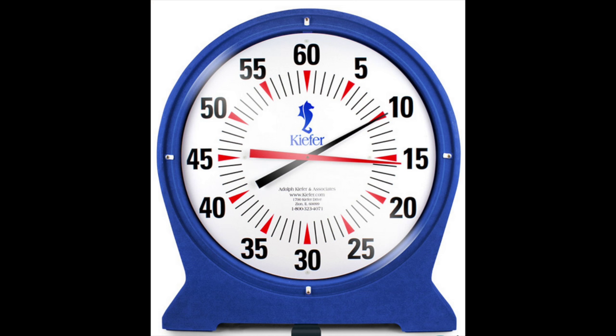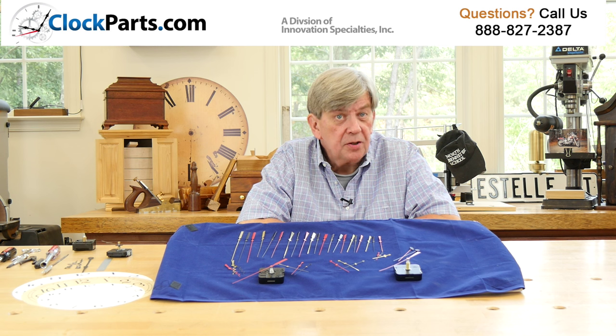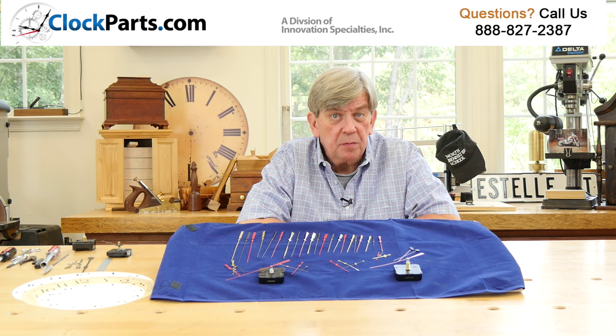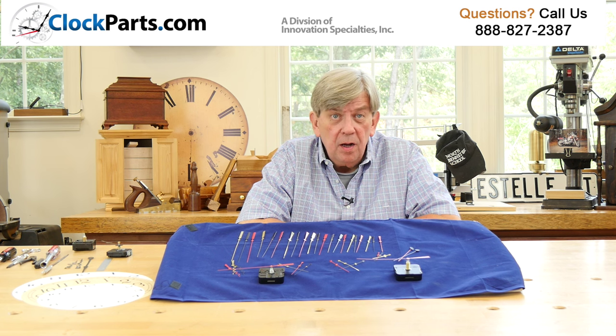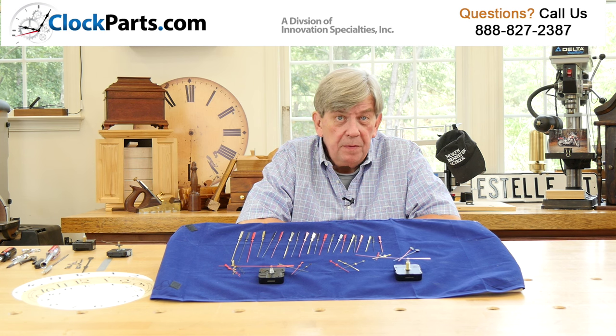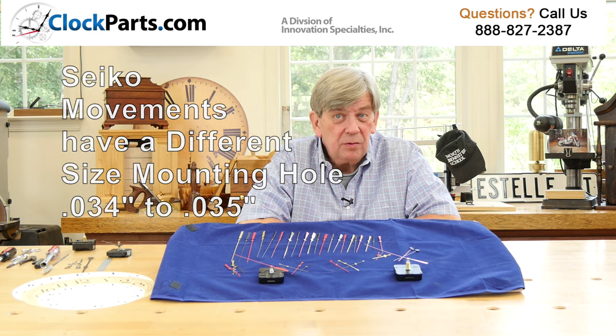We offer a choice of 15 models of sweep second hands that are just for the Seiko mini quartz movements we offer. These second hands all have a larger 0.034 to 0.035 inch mounting hole. We're only talking about a difference of 0.004 of an inch, but it actually does make a difference.